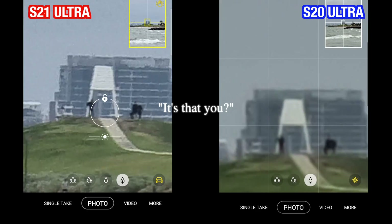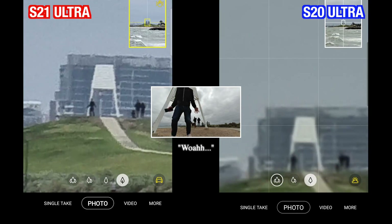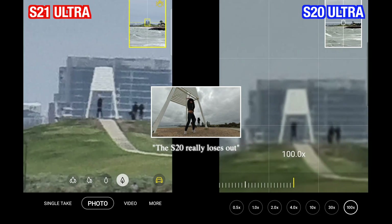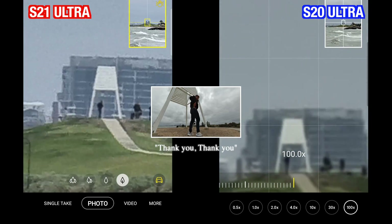Is that you? Can you do a jumping jack, please? The S20 — we have some doubt. Yeah, I can do it. Thank you, thank you. That's it, that's it.